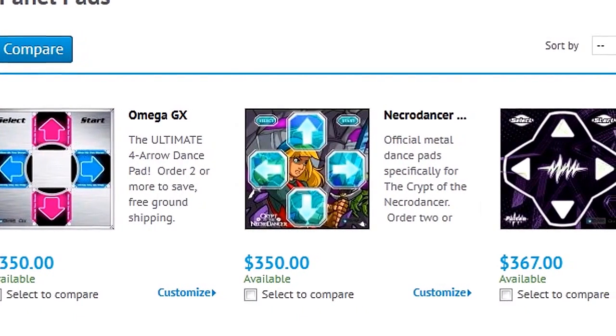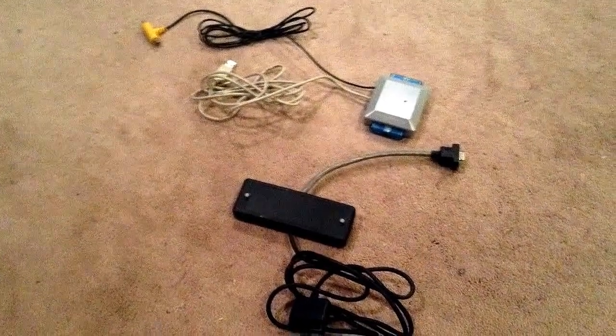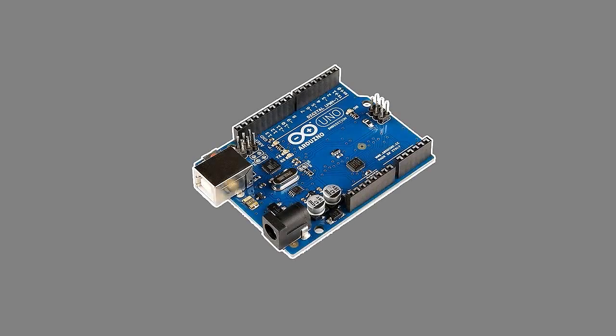Unfortunately, metal dance pads are expensive, costing $300 or more, and often lacking interfaces and drivers needed to connect them to modern PCs. To overcome these problems, I decided to build my own USB dance pad with an Arduino microcontroller.